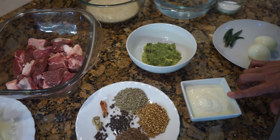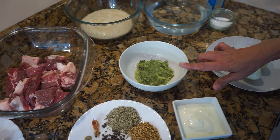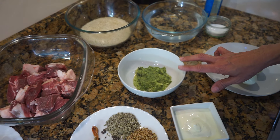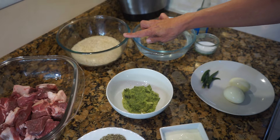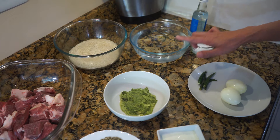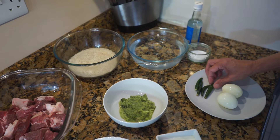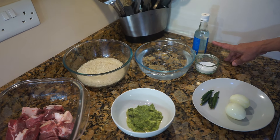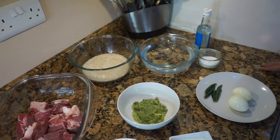I've got one tablespoon of dhania seeds — that's coriander seeds — four tablespoons of yogurt, and two tablespoons of ginger garlic paste to which I added four green chilies and two tablespoons of green coriander, all blended in the mixer. I've got two cups of basmati rice, four cups of water, two boiled eggs — that's optional — four green chilies for later, some salt, kewra essence — optional — and of course the pressure cooker.